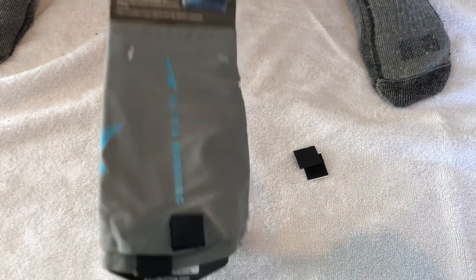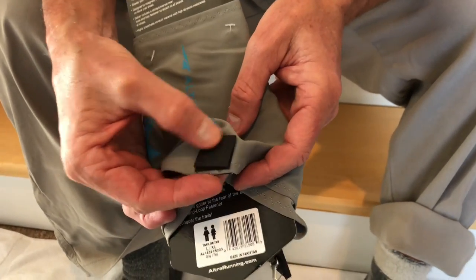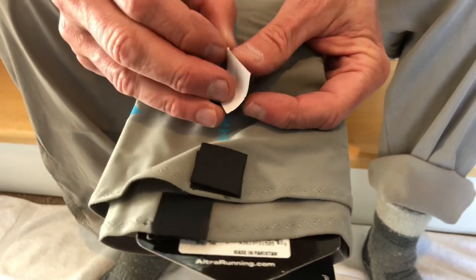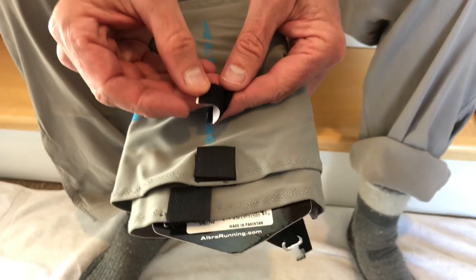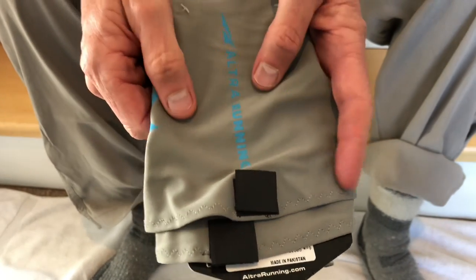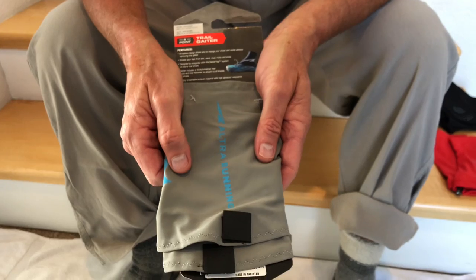When you purchase the Altra gaiters, they come with a protective tab. They also come with a self-adhesive tab that you can put on an Altra shoe without a gaiter trap, or any other brand shoe. For a while they were available only in black, but now they have gray and red. I much prefer the lighter colors for keeping cool on hot summer days.